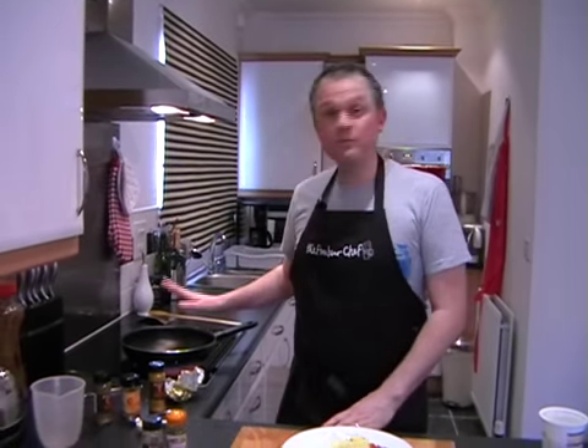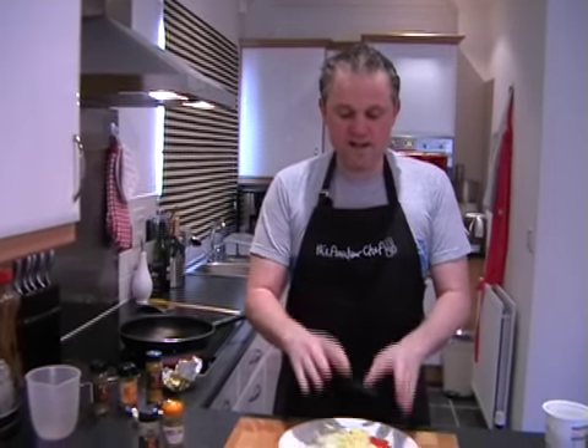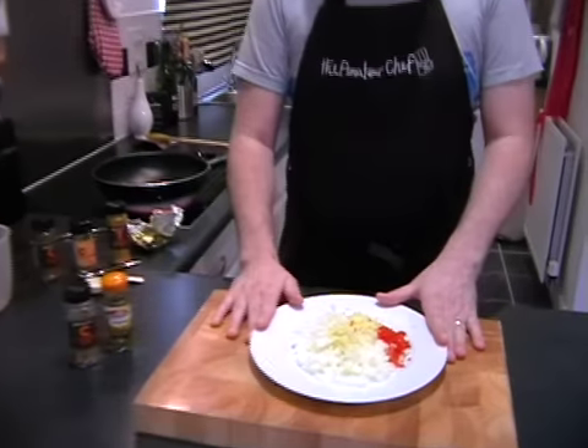We're going to cook chicken passanda. Hopefully you've got the hob on with your pan just starting to get nice and hot, and you've got your plate full of onions, garlic, ginger and chilli ready to go in.